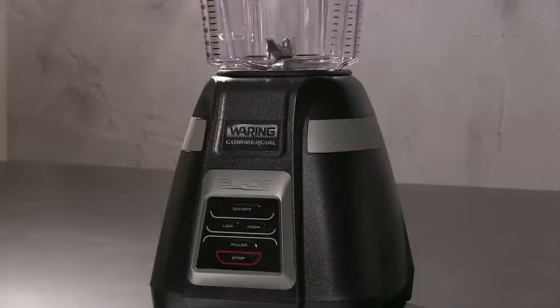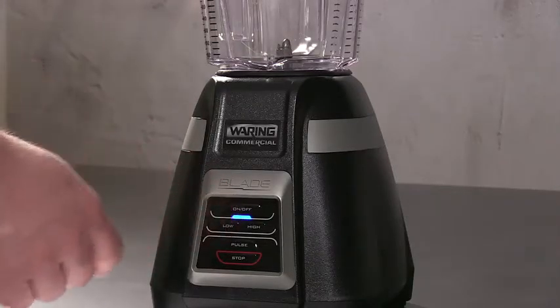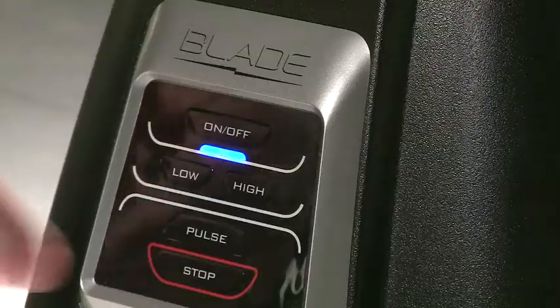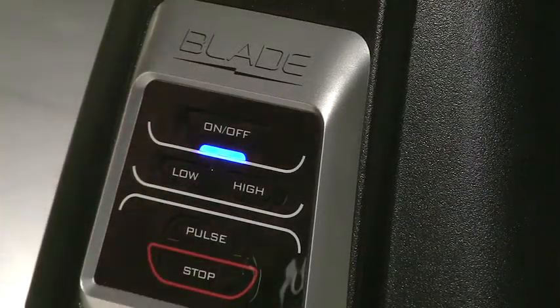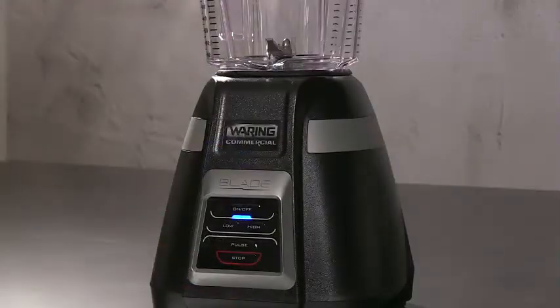The BB320 features an easy-to-clean electronic touchpad with on/off power control, high and low speed settings, and precision pulse control. Press and hold to pulse at highest speed. To stop blending at any time, press the stop button.